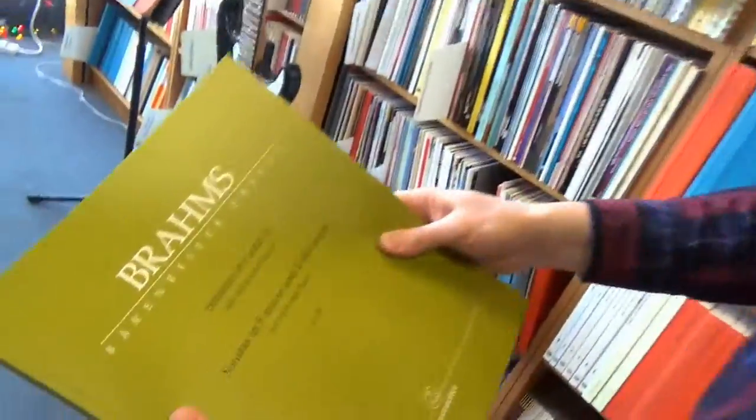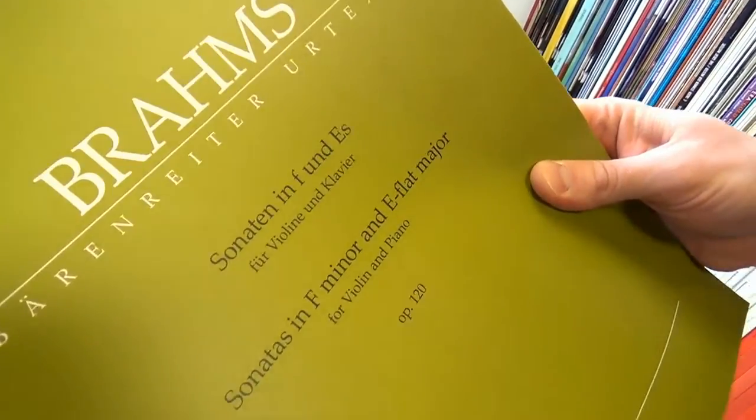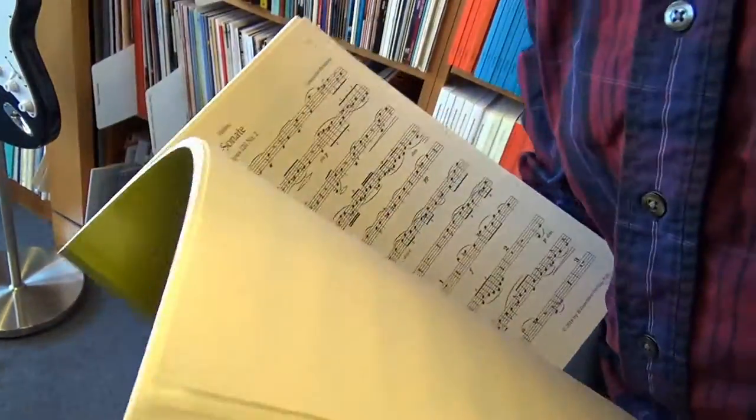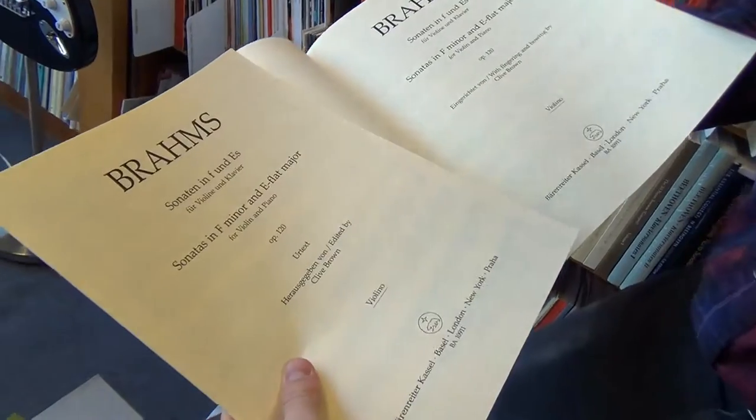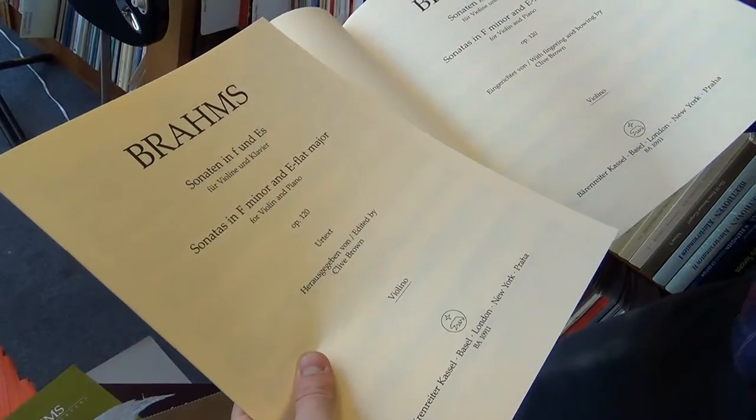And last but not least, the same pieces arranged for violin and piano, still with those two performance parts — fingered and bowed, and edited by Clive Brown. Very cool. Thank you, Baron Ryder. Brahms from Baron Ryder. Thank you.